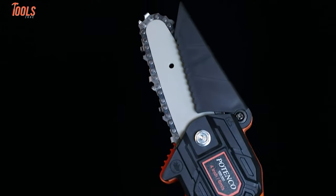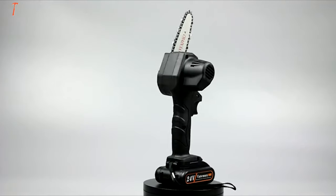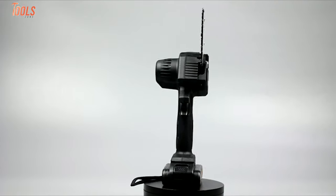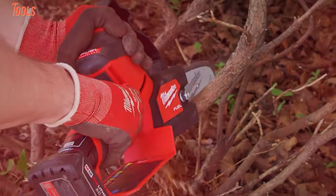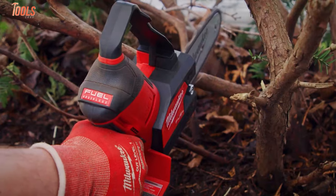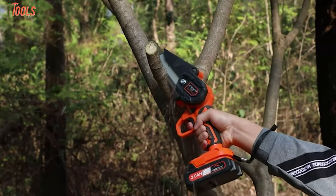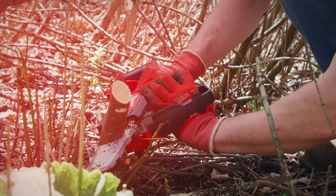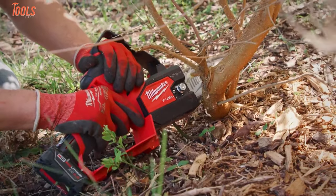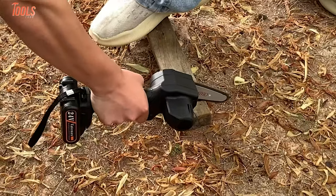Mini cordless chainsaws are not a commonly used cutting tool for any kind of light-duty cutting task. Well, they come in a compact and lightweight design. Moreover, since these tools are cordless and have substantial cutting efficiencies, you can get accurate and labor-free cuts on your demanding materials. So, in today's video, we'll show you the 5 best mini cordless chainsaws that can do all kinds of woodworking jobs such as pruning branches, cutting small logs, and more. So, without any further delay, let's jump into the video.